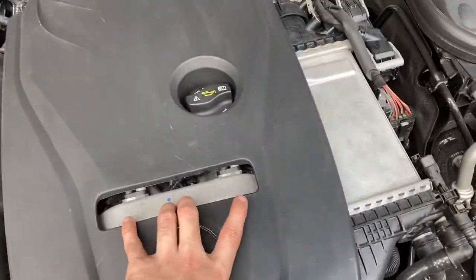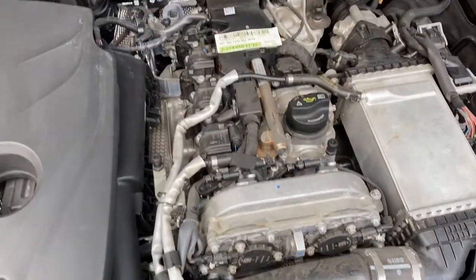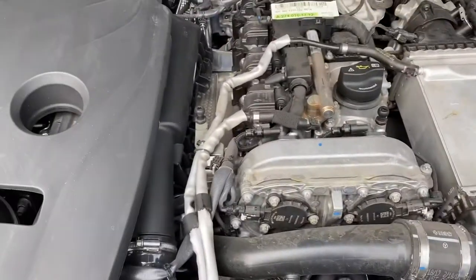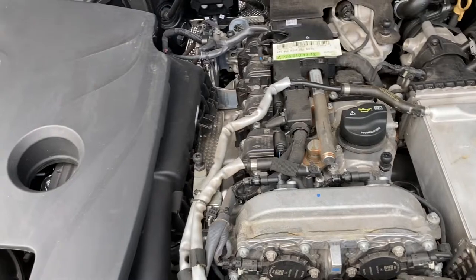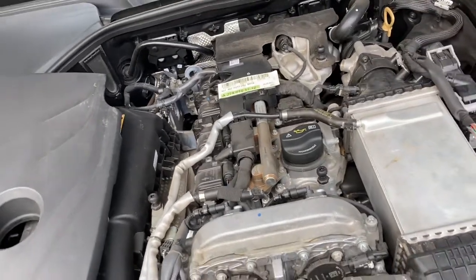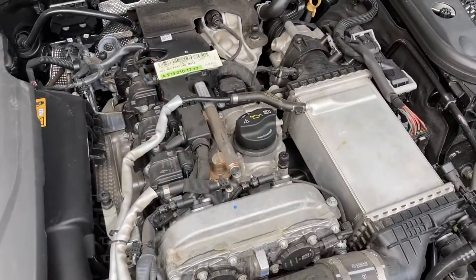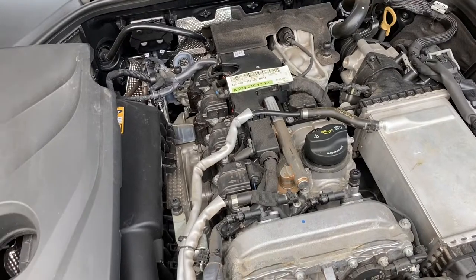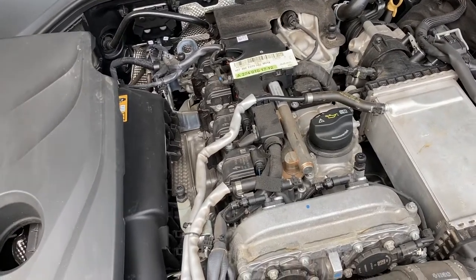If we snap our engine cover off the four spots, just like pretty much every other one, you can see the full engine — four-cylinder, dual overhead cam. Nothing crazy. They make everything pretty accessible. These really aren't scary cars to work on at all. You can pretty much get to everything; it's pretty straightforward and simple.